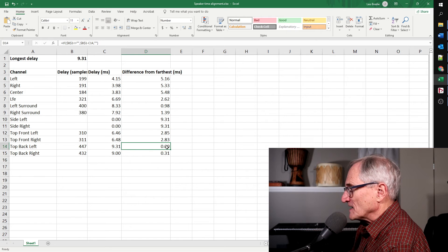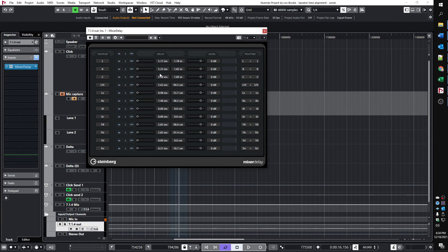For the top back left speaker, we don't have to add anything at all. We're going to be adding more delay to the front speakers than to the back ones. I've already entered all of those values into the Mixer Delay plug-in. I noticed a lot of discrepancies, so it's probably a good idea to run this multiple times and maybe do an average. I also noticed that sometimes the left speaker would seem to have more delay than the right channel, so I want to clean this all up — but I want to get this done.